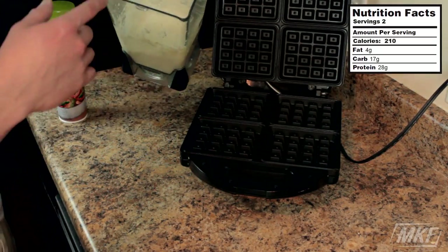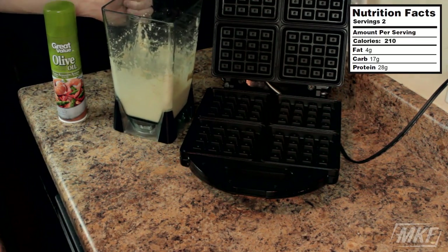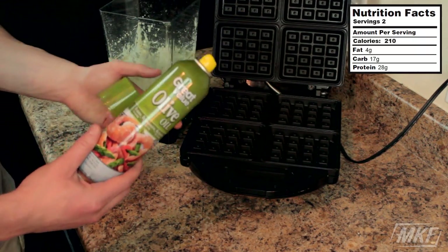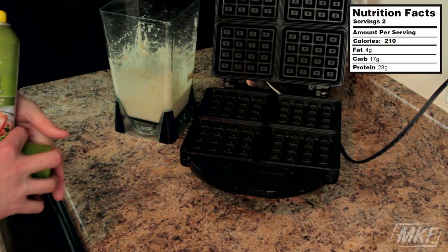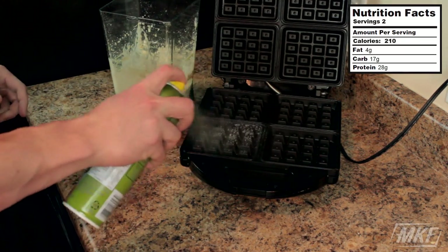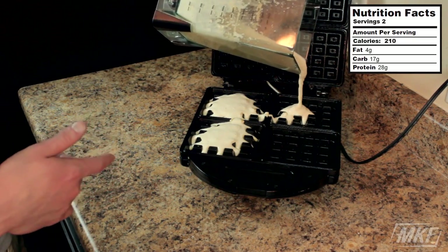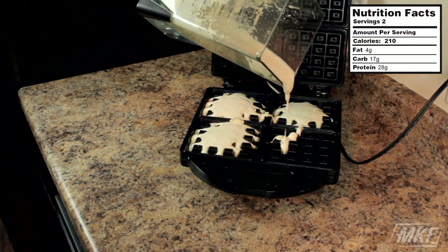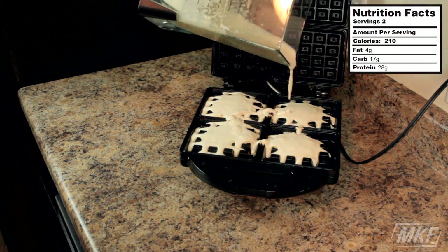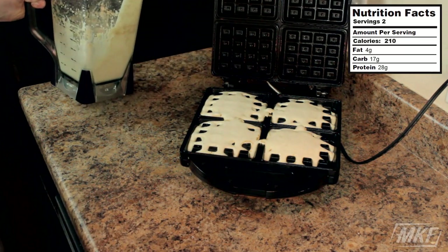Now that we've got our waffle batter blended up in the blender, the Ninja blender is personally my favorite blender I've ever used. I've got the waffle maker heating up. One important step you don't want to forget: make sure you use some non-stick cooking spray on your waffle maker, or else the waffles will stick and won't really look like waffles by the time you're done cooking them. You don't want to fill up each square all the way because it will run over the side and make a big mess. I usually fill mine up around halfway, and the waffle will kind of expand since there's egg whites in it.